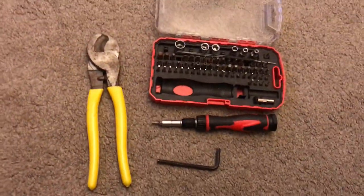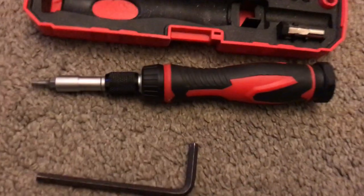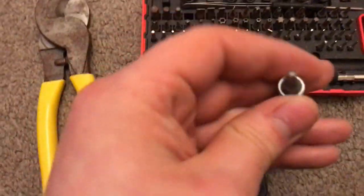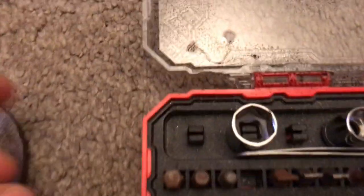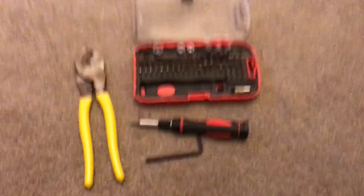So the tools you're going to need: wire cutters or a pair of scissors, but I would definitely recommend wire cutters. The right size allen key, or you could use a multi-piece screwdriver set which comes with different size allen key heads — really useful. I bought this from Amazon and I'd recommend it.